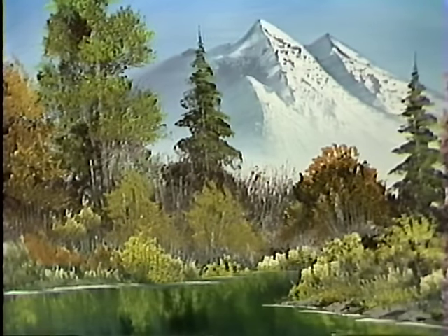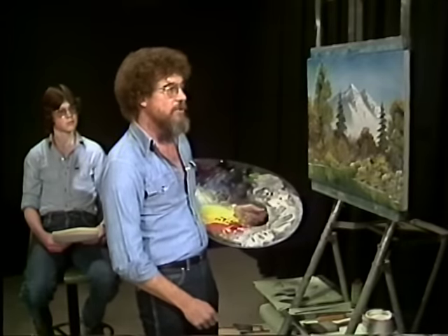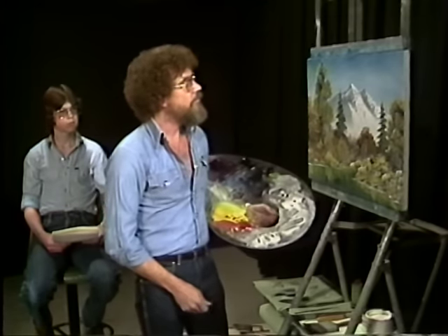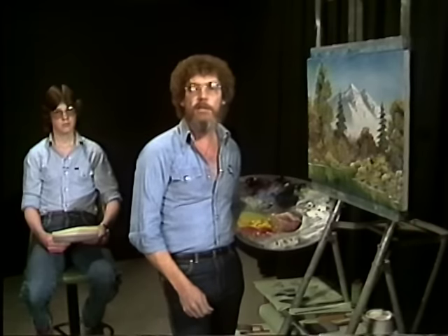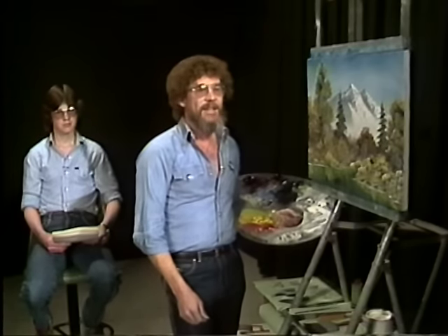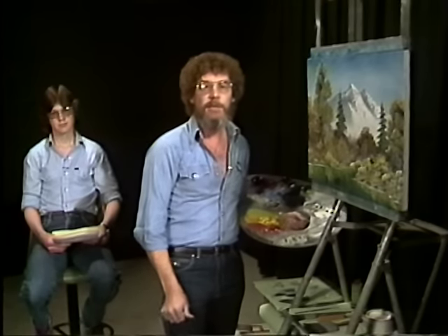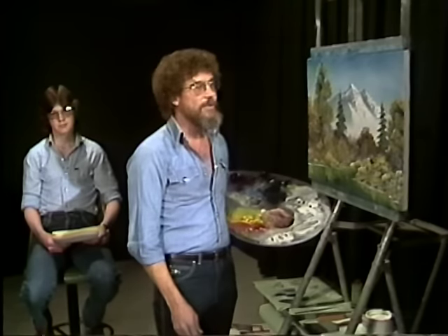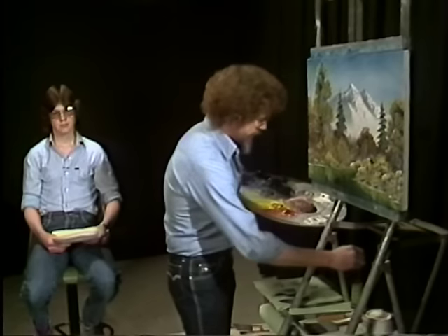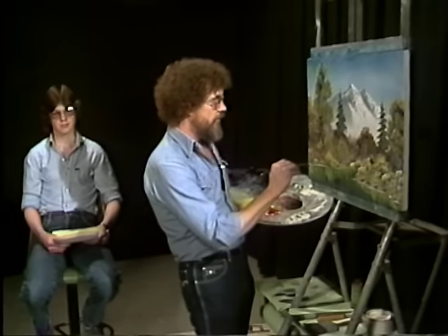We've sat here and answered questions and son of a gun if we hadn't finished a picture. I'm going to bring this to a close. I hope we've answered the majority of your questions. If you still have problems or anything you'd like to know about this method of painting, feel free to drop us a line — we'll be glad to answer any question you have, as long as it's not too personal. On behalf of my son Steve and the entire crew here, I would like to thank you very much for being with us through this 13-part series. Hopefully we'll see you again in the near future. Happy painting.